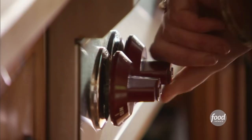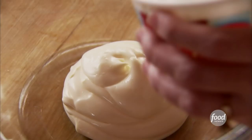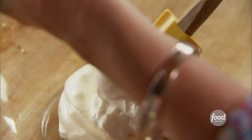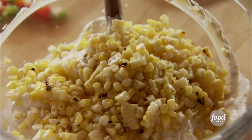While the veggies cool, I'll mix up the base for the dip. It starts with mayonnaise — about half a cup — and then the same amount of sour cream. I have an eight-ounce block of cream cheese that I made sure was really soft so it would all mix together easily. Now I'll throw the corn in, since this is hot corn chili dip.